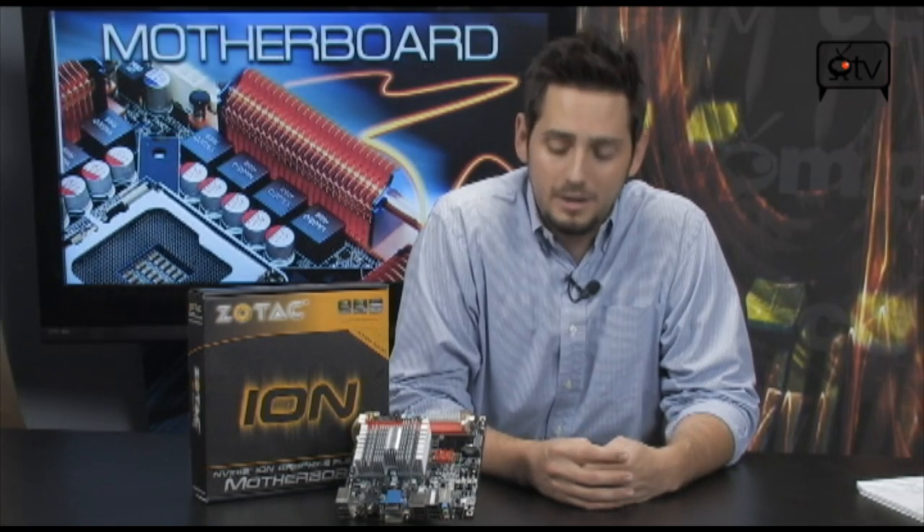This board from Zotac, along with a micro ITX case, can give you quite the little setup. It's pretty nice because it's very affordable, first of all.